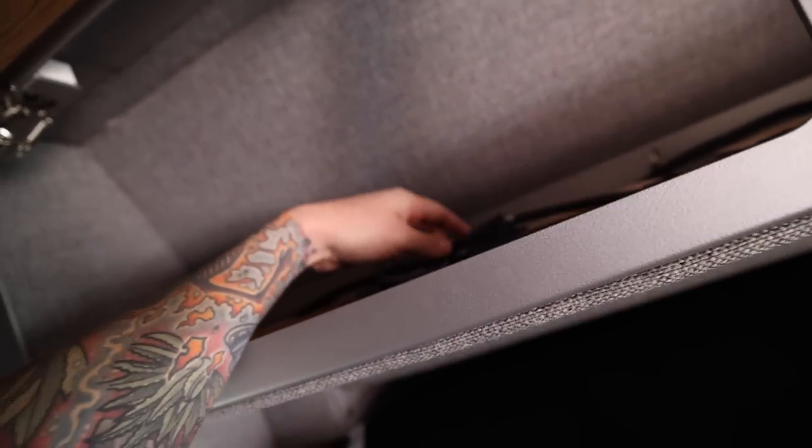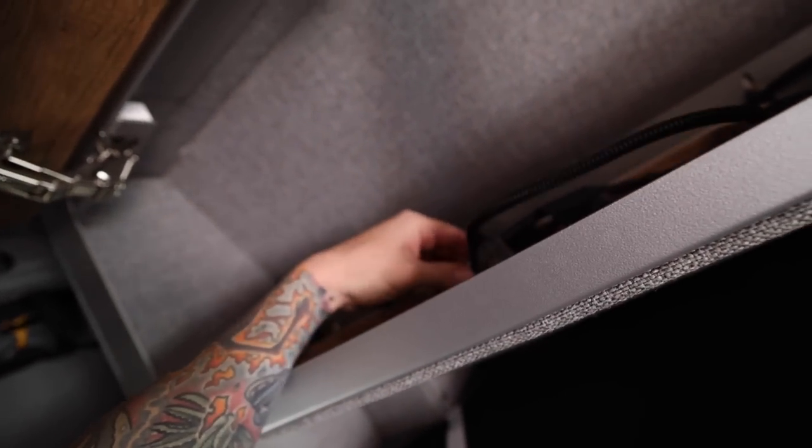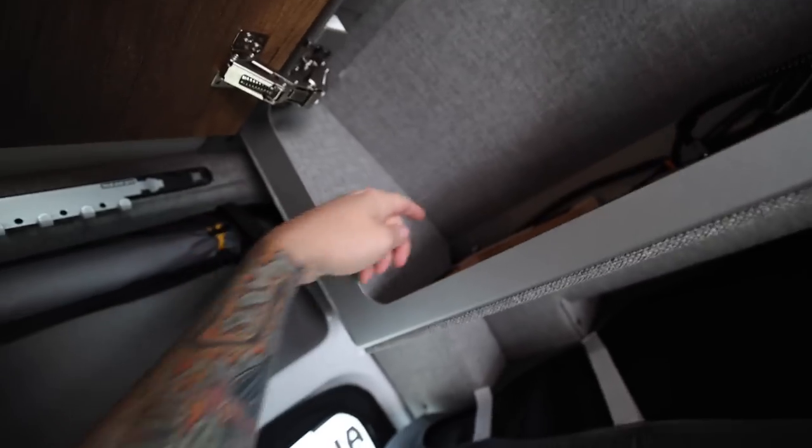If we look up inside the cabinets here, we do have to remove this little plug for the lights. There we go — just a little Deutsch connector right like that. And now there is 7/16ths hardware in here.